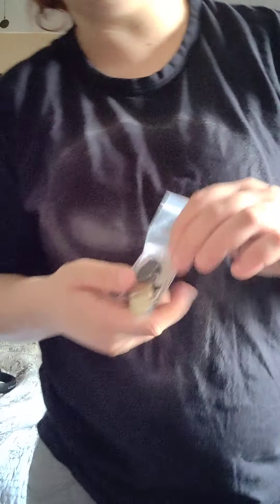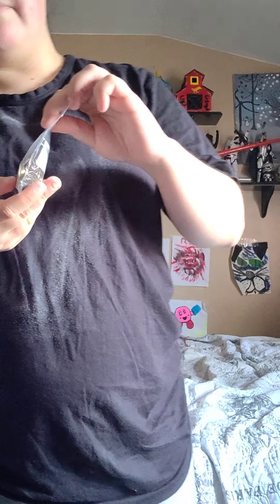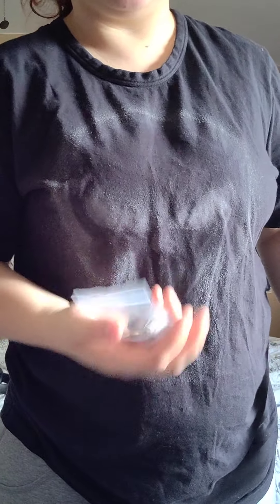These are absolutely outstanding. I love that they sound and look like actual pirate coins — they have that feeling and experience to them. They sell for a pretty good price on Amazon and I'm totally going to buy a lot more. I love that they literally sound like real money.